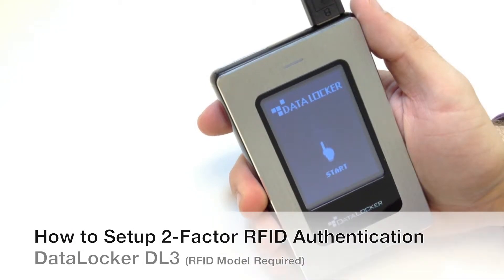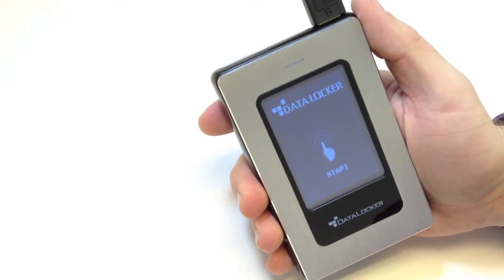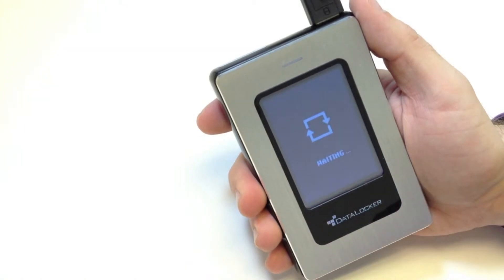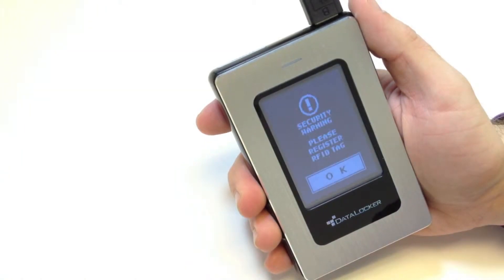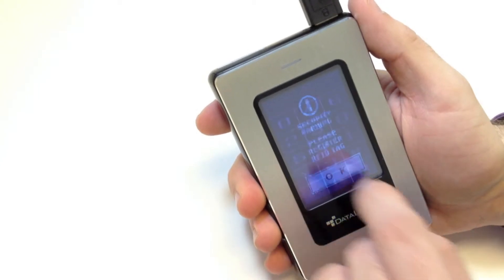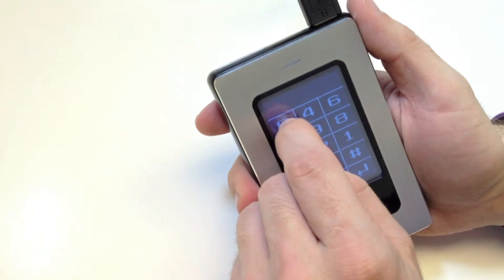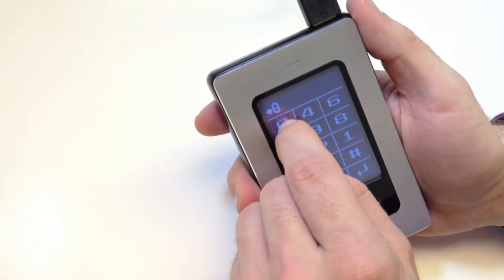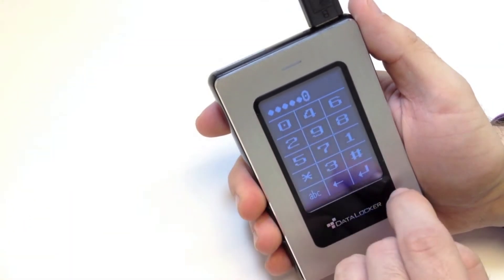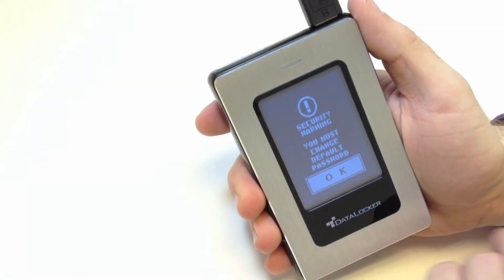Connect your DataLocker to your computer and press Start on the touch screen. Press OK to register the RFID tag warning, then enter your DataLocker passcode. If you have not created a passcode yet, the default passcode is six zeros. Press OK to the default passcode warning.